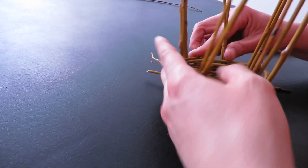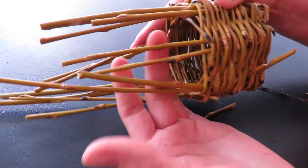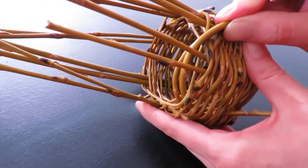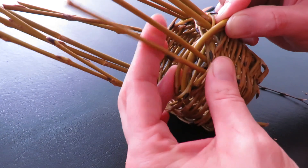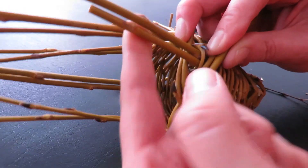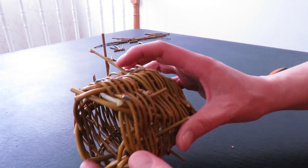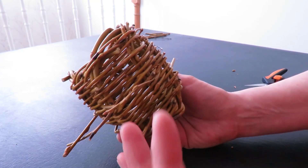Now that we're basically done weaving, we have all these little pieces at the top. What we're gonna do is go around and tuck each one in front of the other top spokes and then tuck them down into the basket — same thing all the way around. Tuck this one in behind this spoke right here and we'll go all the way around, then clean up the edges.